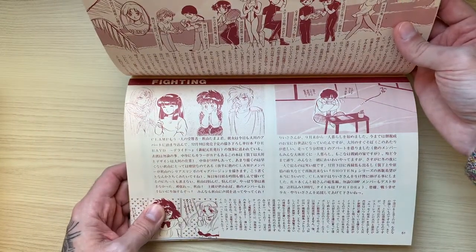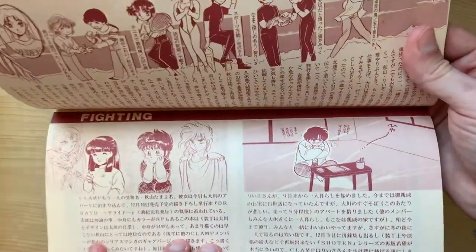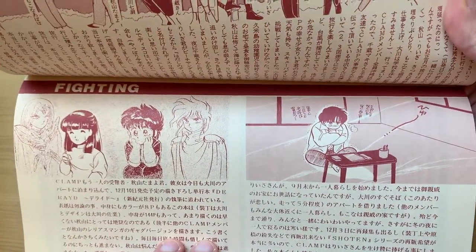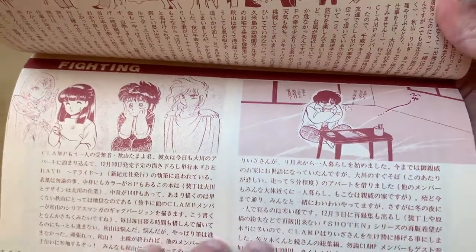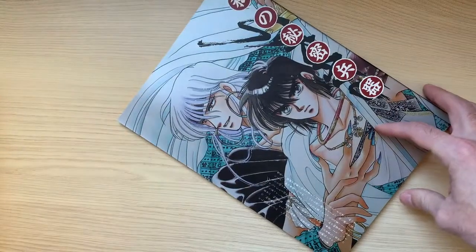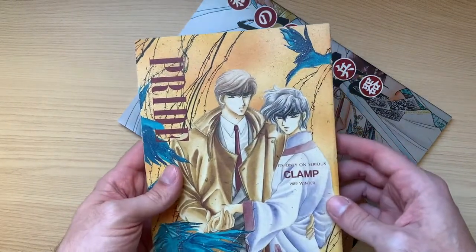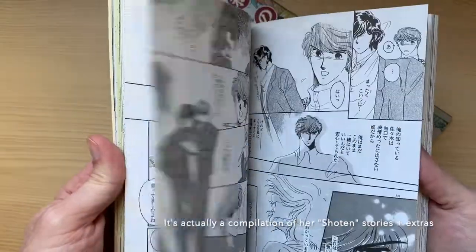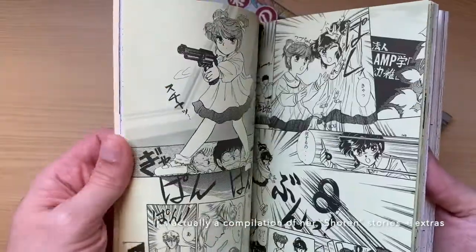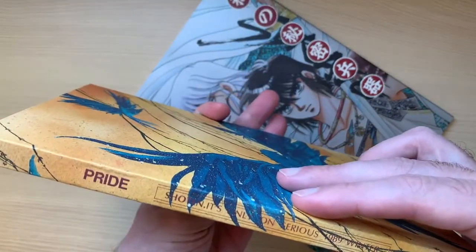At the bottom, there's a story saying that Lisa Say would start living by herself — I think they were living together and she moved out. They were saying she was working on her own doujinshi called Pride, and I have it right here. This is a solo doujinshi by Lisa Say featuring her characters from Shoten and some other original stories, with contributions from the other Clamp members.